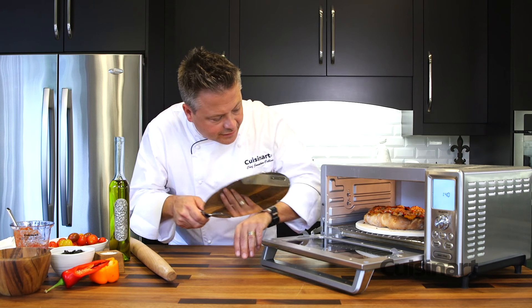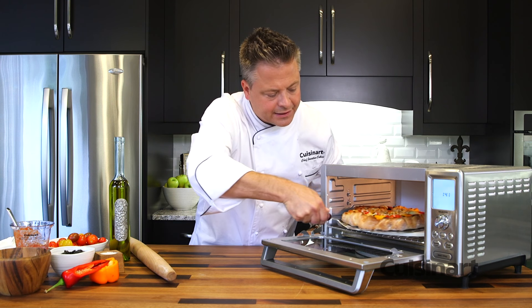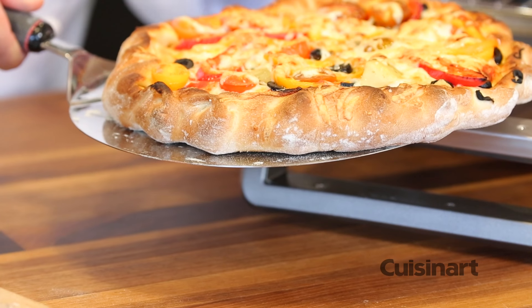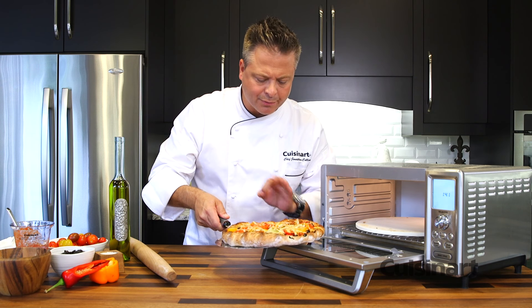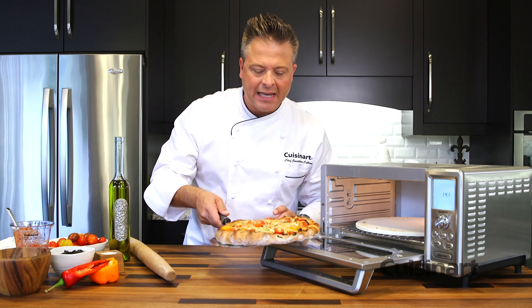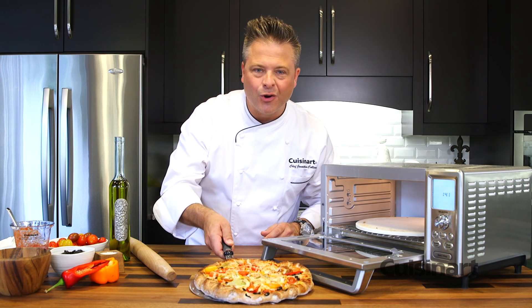Look at this incredible finish. Beautifully crisp from the underside, and the broiler finishes it to perfection. That exact heat sensor makes certain that the temperature remains constant throughout the cooking time. How would you like to have that pizza at home?